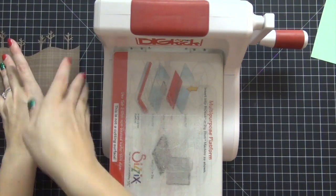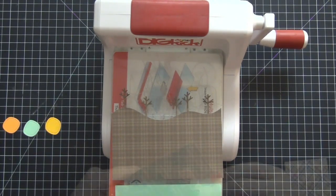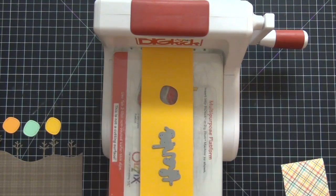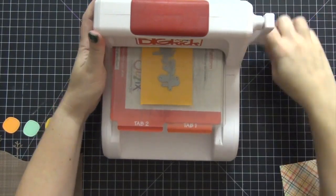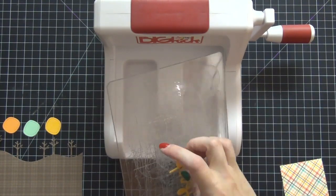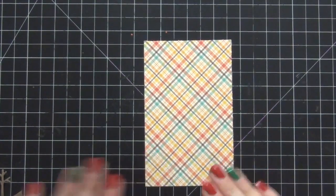Now I want to use the 'thanks' die as well. I want that to lay at the bottom of the card, and I'm deciding on what color to use. At first I thought I wanted mint, but I changed my mind and went with the yellow color because I think it's really bright and it'll look pretty against the brown plaid. I'm going to run this through my machine — this is the last item I have to die cut. Now all the die cutting is complete and I'm going to put the die cutting machine away.